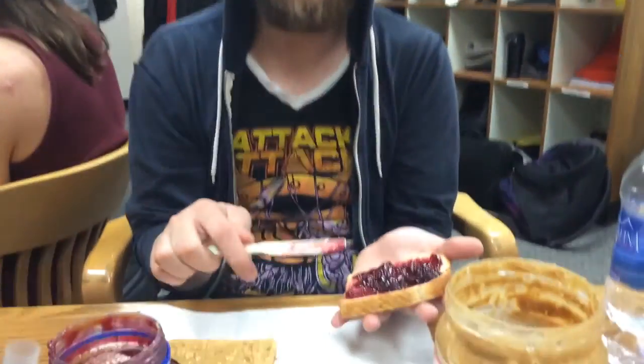What happens if you just leave the guava jelly in the middle? It tastes like shit, Jonathan. It really tastes awful because it's like, this is peanut butter bread, peanut butter bread, jelly, peanut butter bread, peanut butter bread. And nobody likes just peanut butter bread. It's called a peanut butter and jelly for a reason.